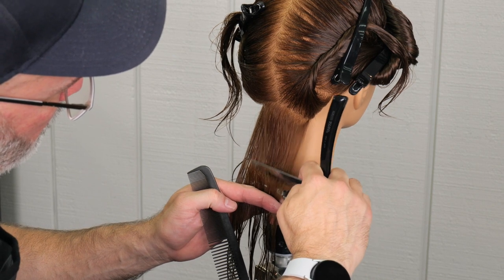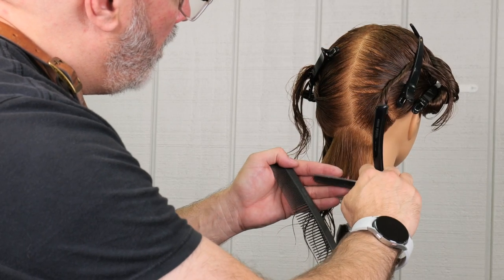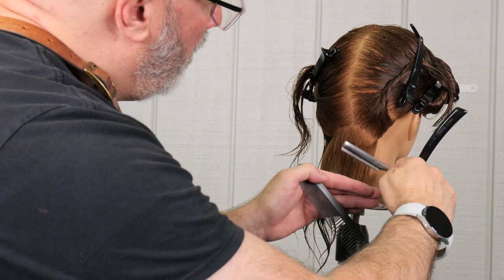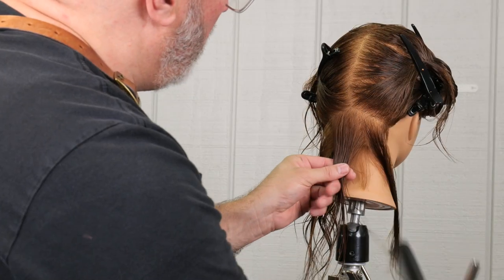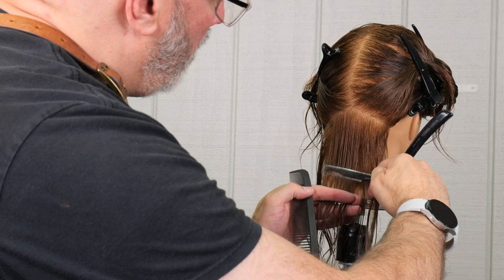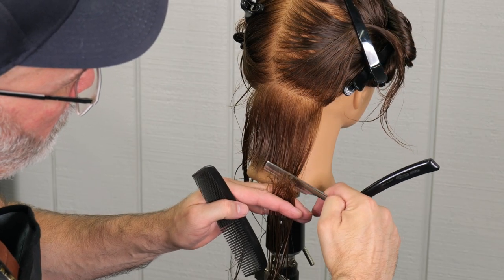We're going to start right in the center of the back. I'm going to hold that straight down at zero elevation. With a small razor stroke, I'm going to go through and cut that one length. The razor stroke will naturally give me a little bit of graduation just because of the razor movement I'm using. Starting in the center and then working right to left or left to right, whichever I'm more comfortable with on that particular section.